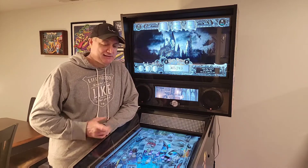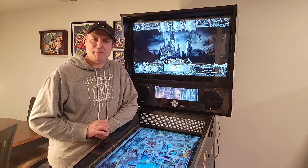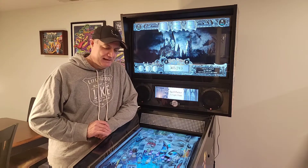This is one of those bittersweet videos because this is actually the last video I'm going to be doing of my pinball build. The bottom line is that I built my very own pinball machine. It has been an amazing experience — it's taken nine months from start to finish.